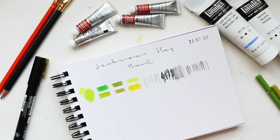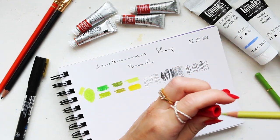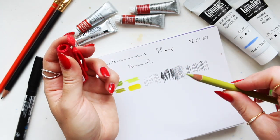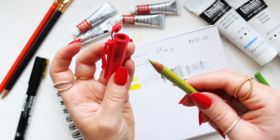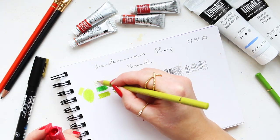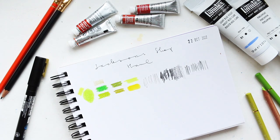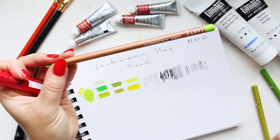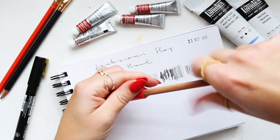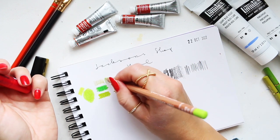I'm curious how the KUM sharpener handles a pencil that's already sharpened — say I just want to sharpen the very tip. It goes in fine — oh wow! There's barely any wood shavings because it just sharpened the very tip. How gorgeous is that? You can get really fine lines. The Holbein pencils are a bit thinner but the Luminance are a bit thicker — I wonder if that fits... it does, and it gets to that sharp point as well. Quite impressive!